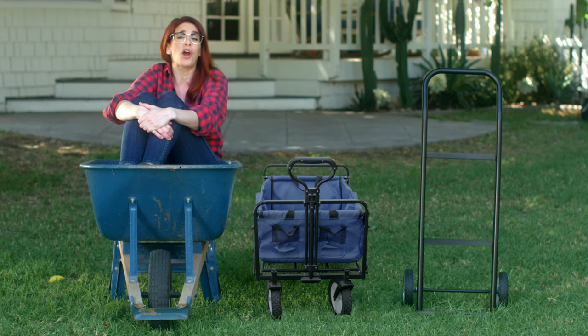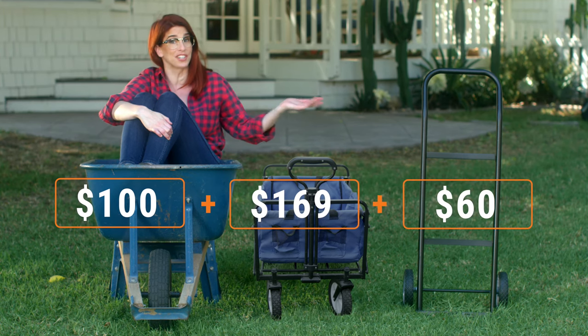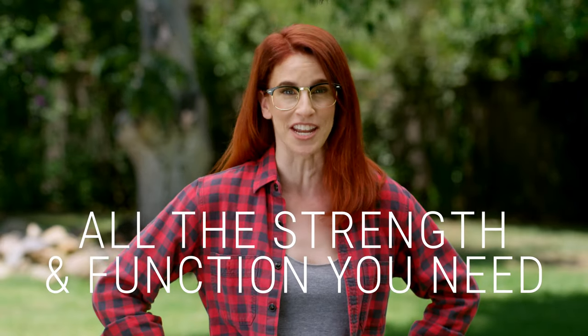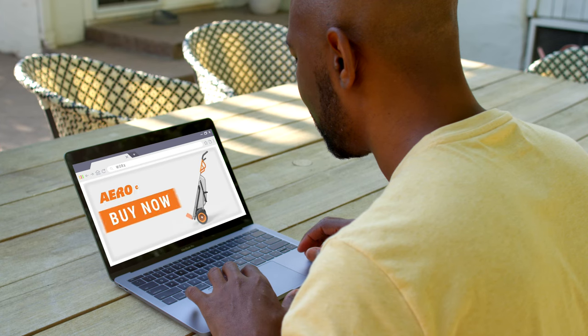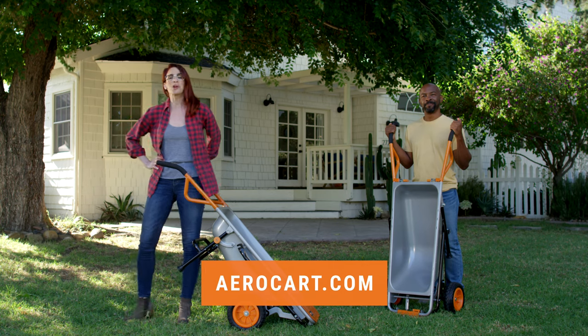Listen, you can spend your hard-earned money on a wheelbarrow, a yard cart, a dolly, and a chiropractor. Saw it. Or you can buy the AeroCart and get all the strength and functionality you'll ever need. With a three-year warranty and a 60-day guarantee, the future of yard work is right at your fingertips. Click the link and get your Works AeroCart today.